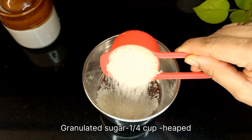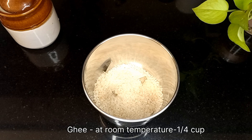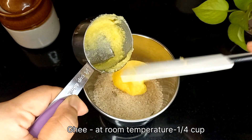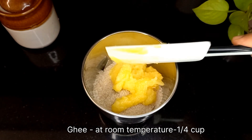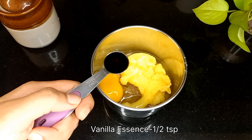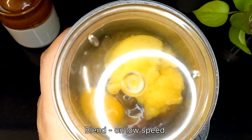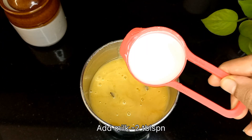To a blender jar, add one-fourth cup of granulated sugar — you can add one tablespoon more if you like it sweeter. To the same blender, add one-fourth cup of ghee at room temperature. Make sure you use a good quality ghee for this recipe; do not use oil or butter. Add one egg at room temperature.